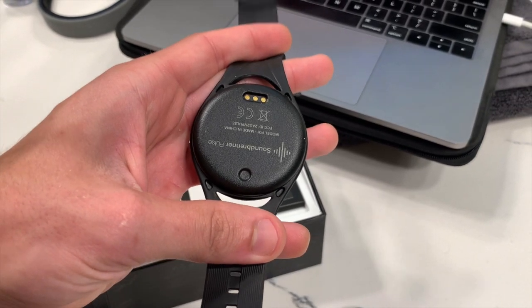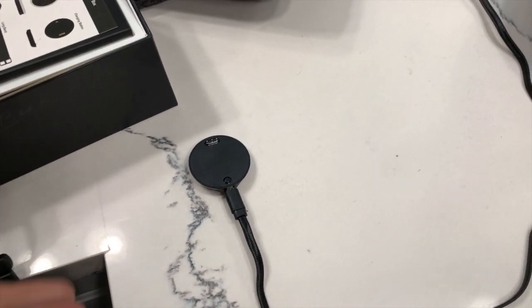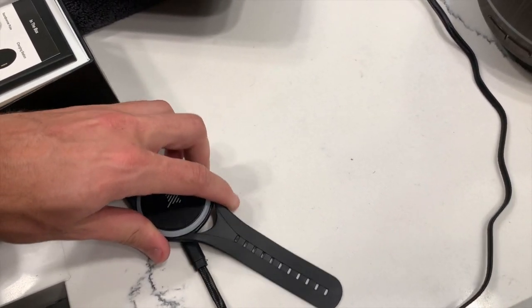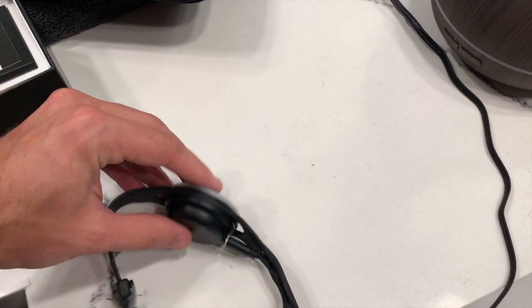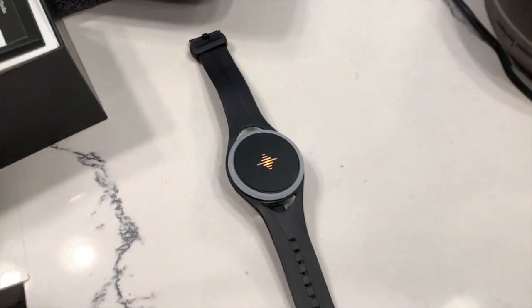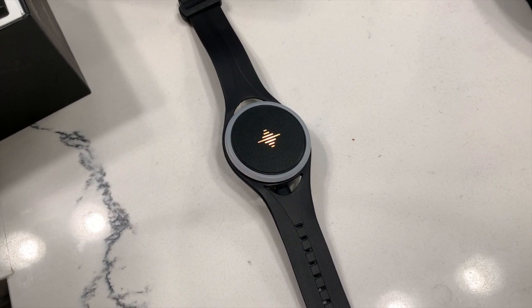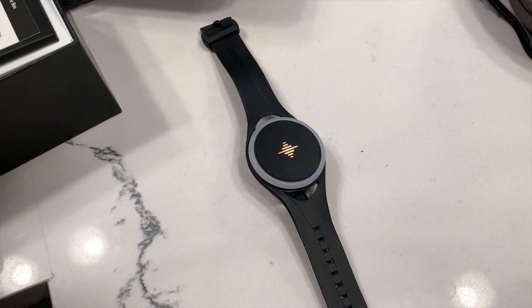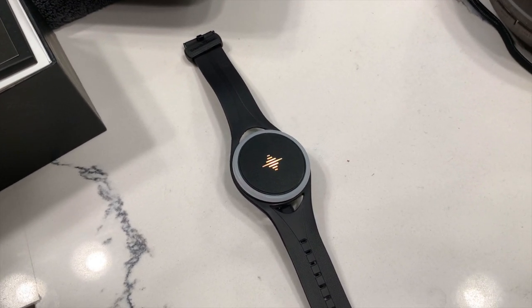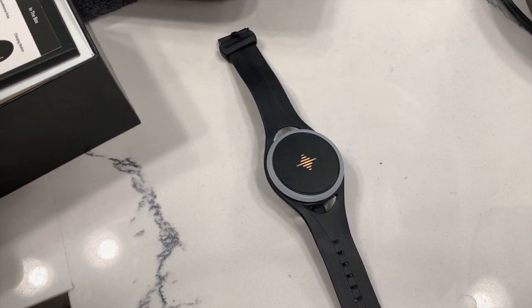You just connect the magnetic three prongs right here to their counterpart on the charging platform. See how I can do this with one hand — and snaps right in. It shows an orange flashing light to show that it's charging; when it's finished charging it'll show green. That charging process usually takes a few hours to fully charge, and it's supposed to last for three to four hours of continuous play.